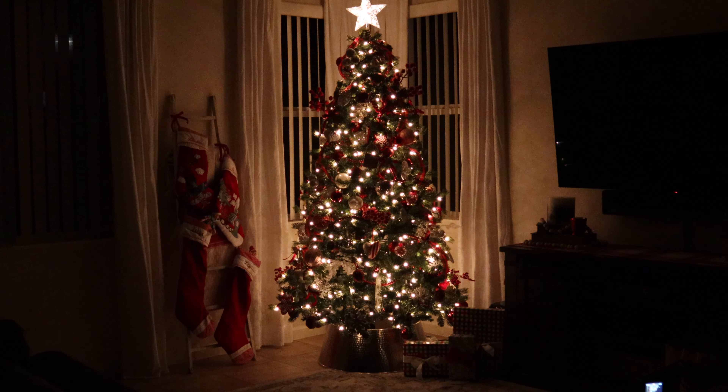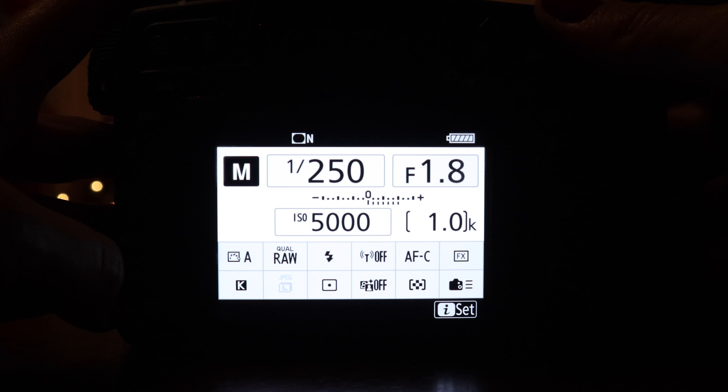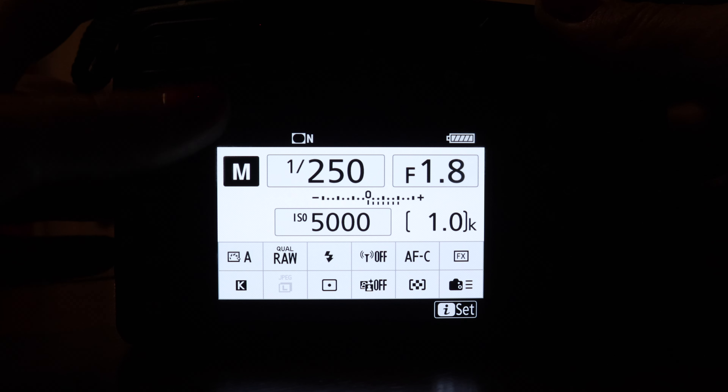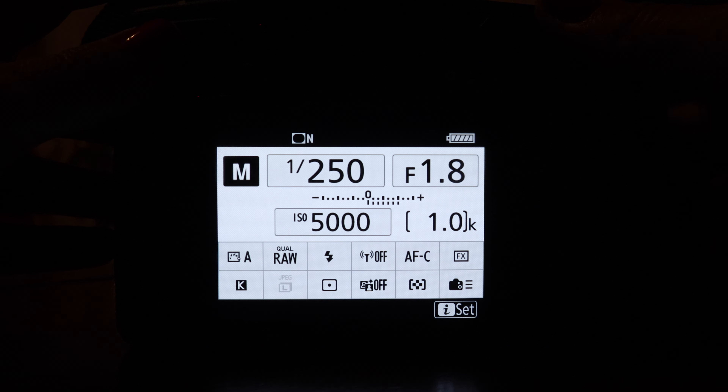Because of these lighting conditions, you're going to have to shoot in manual mode. Don't get scared — take your ISO and put it way up. This year I was at 5000, and I've gone even higher in the past. For shutter speed, without a tripod I can't go lower than 1/250, so that's a great place to start. For aperture, it depends on your lens — I'm at 1.8 this year; last year I shot between 1.4 and 2.2.